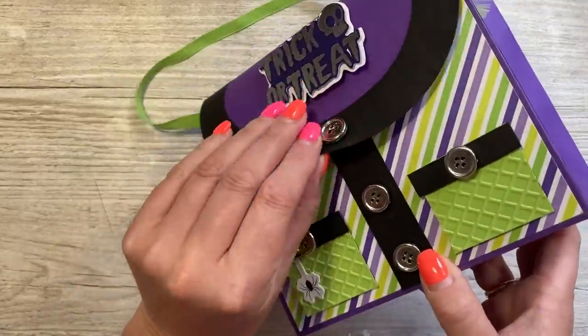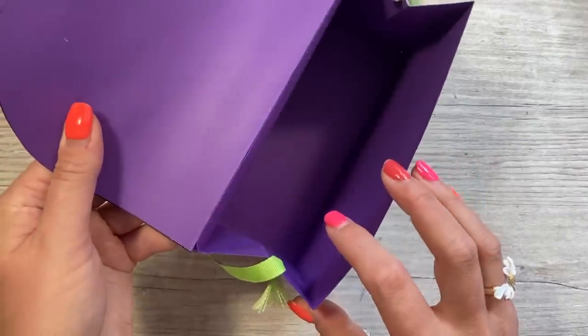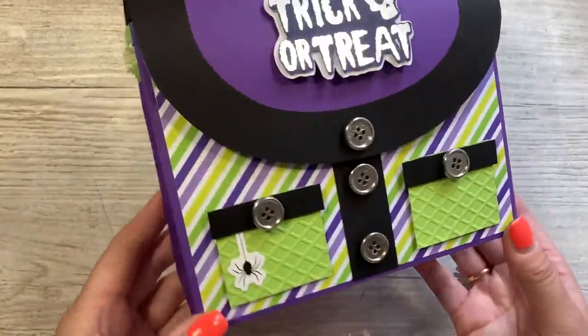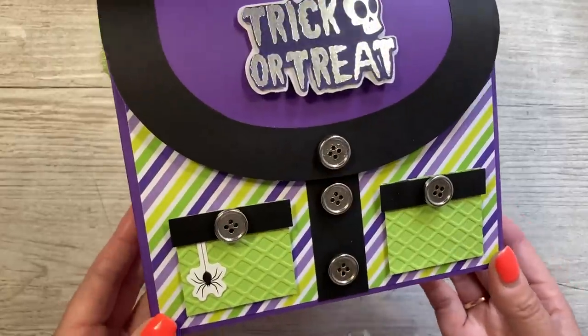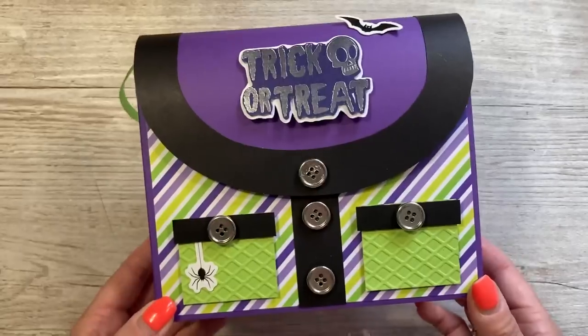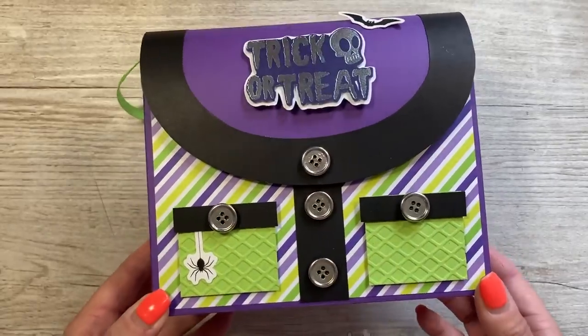This one's very cute. You've got your hook and loop closure there, lots of space inside to pop all your treats, and then the front of it looks like the witch's clothing, her outfit. But you don't have to decorate it like this — you just have lovely patterned papers and it can be for any occasion you like. So let's get started.